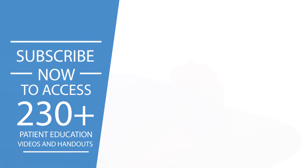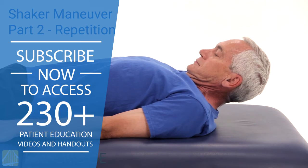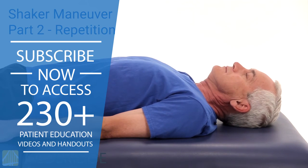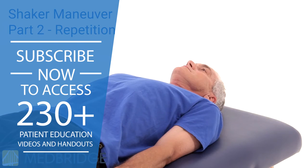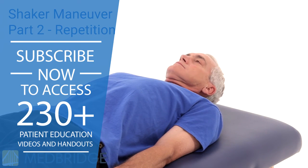Then move on to Part 2. Lie on your back on either a firm bed or on the floor without a pillow. Lift your head, tucking your chin to your chest to look at your toes, while keeping your shoulders flat on the surface. Hold briefly, then lower your head and repeat for 30 repetitions.